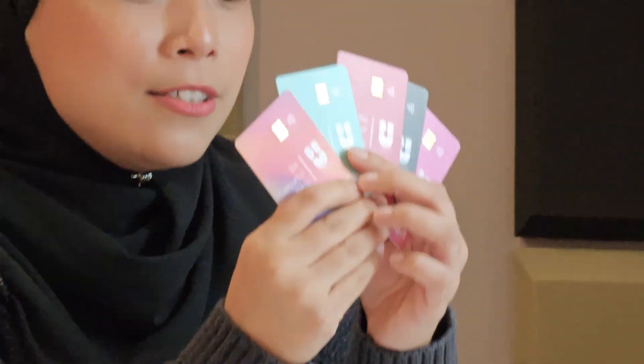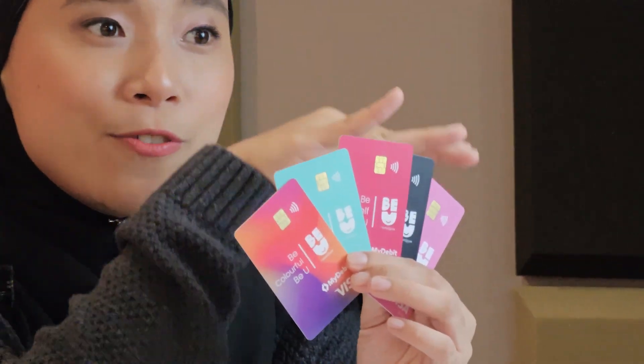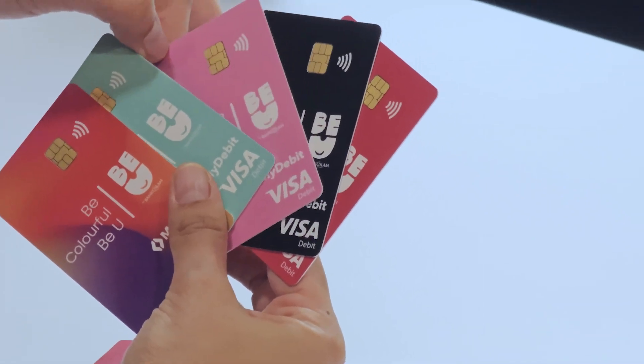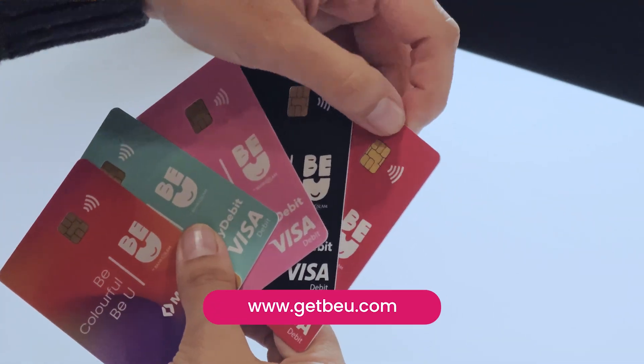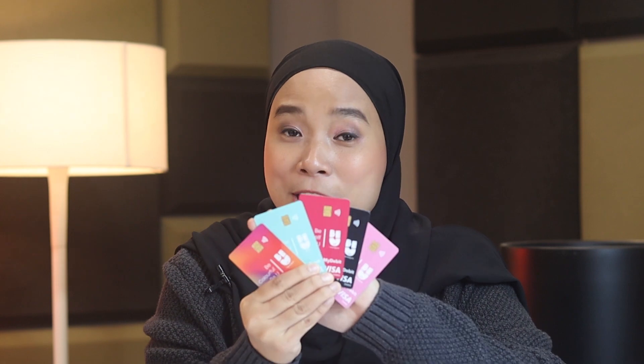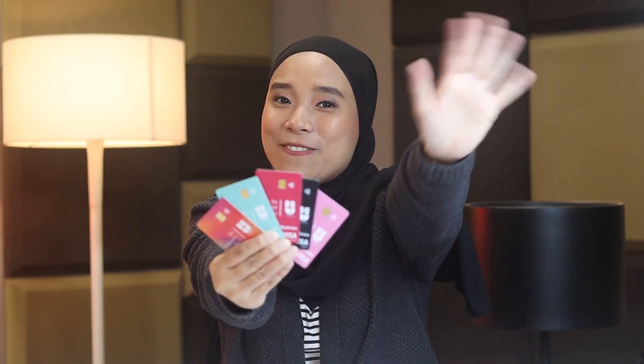That's it guys! Best gila unboxing this time around — I'm so happy. To be honest, I rasa lepas ni memang I guna je card debit daripada BU by Bank Islam ni. Don't forget, if you want to get these cards — five different designs yang ada tadi — jangan lupa untuk download app BU by Bank Islam. You guys can go to getbu.com or download the app from Google Play or the Apple Store. Don't forget — don't miss the train, be on board. BU! See you next time, thanks for watching.